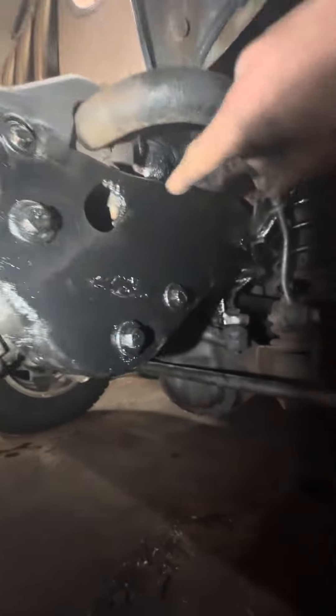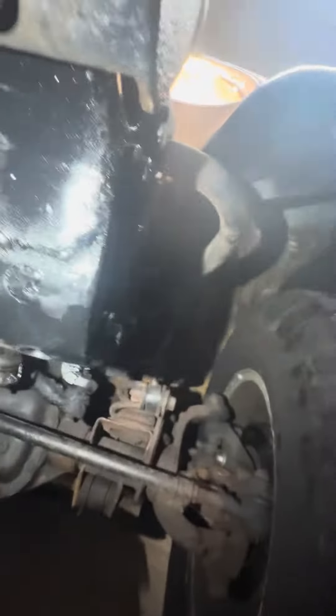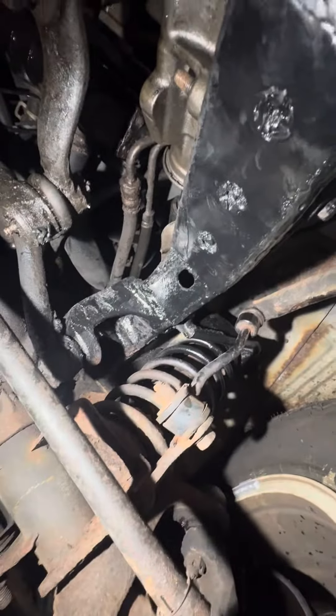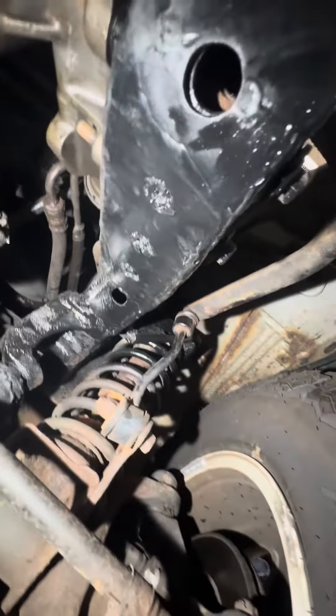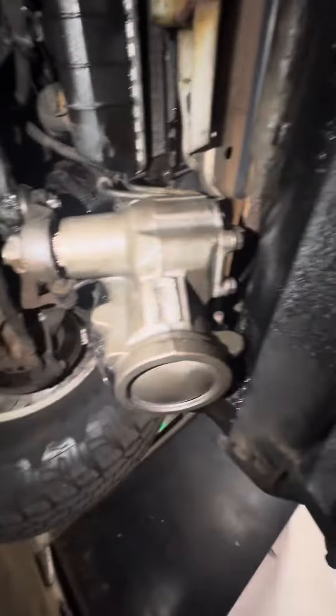I welded all the way from the bumper all the way to the strut tower, and then I welded on a plate all the way on the bottom, all the way up to the good piece of frame. Drilled out a new hole through. Here's the new gearbox.